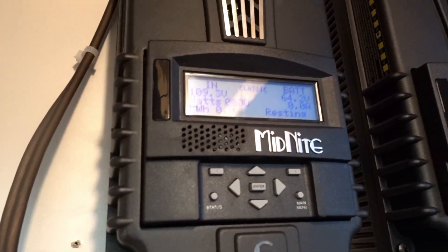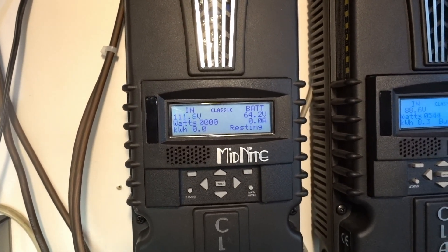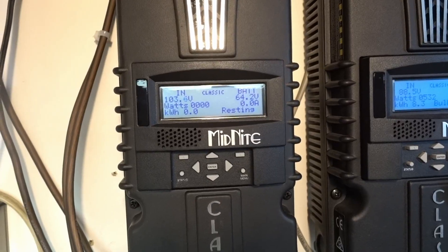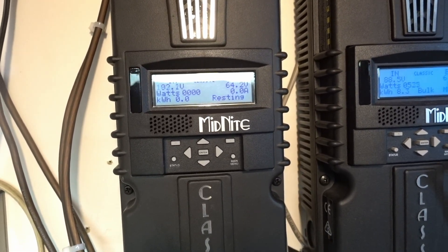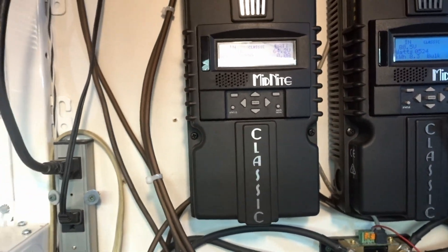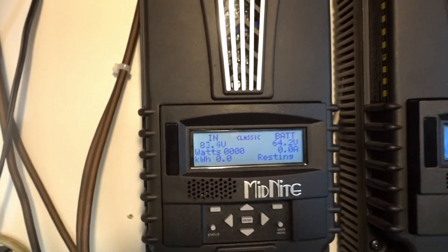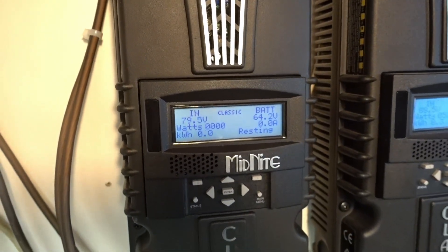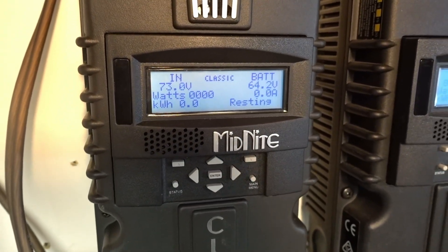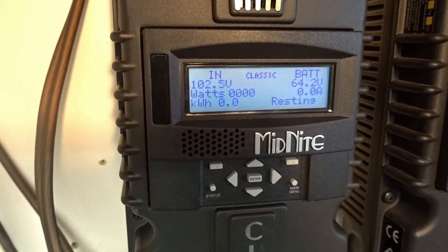We got some high voltage over here — let's see, over 100 volts, 115 volts. The Midnight Classic is still resting. The power on the input side is higher than the batteries but the Midnight only kicks in when it feels like it — I don't know what it's based off of. Maybe it's analyzing the gusts and realizes it's only going to produce power for a couple seconds, I don't know.